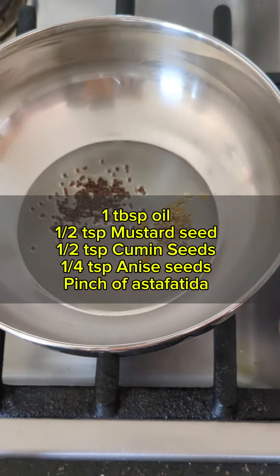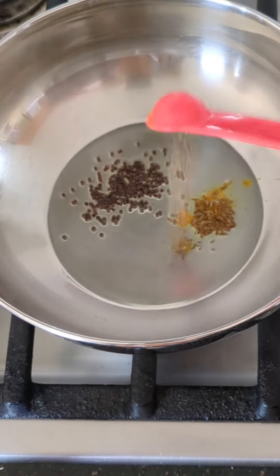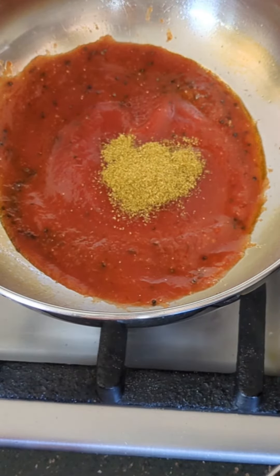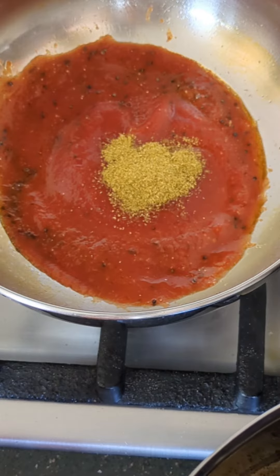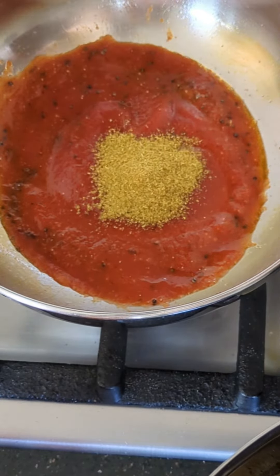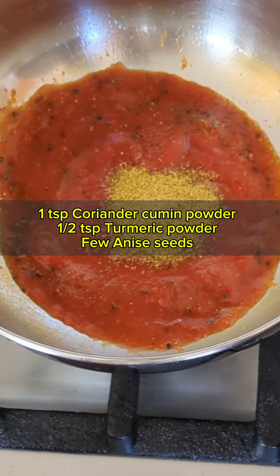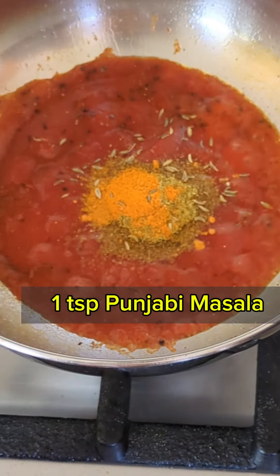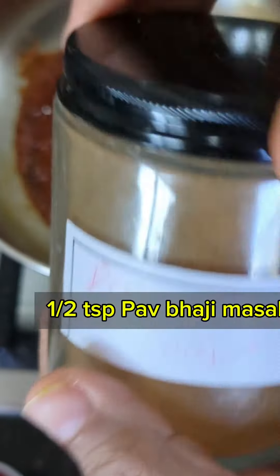Now let's do some tempering with mustard seeds, cumin, ajwain, and asafoetida, along with some tomato sauce. I'm using a canned tomato brand because they have a good product — it tastes so much better than regular tomato, to be honest. Then let's do some seasoning with coriander powder, cumin powder, turmeric, anise seed, Punjabi masala, and pav bhaji masala.